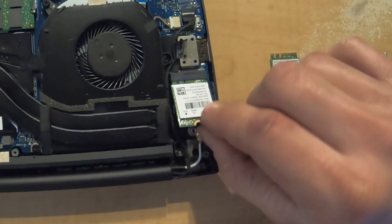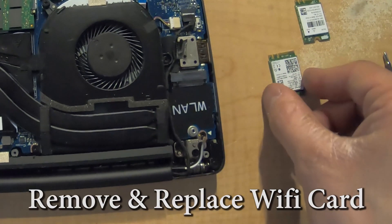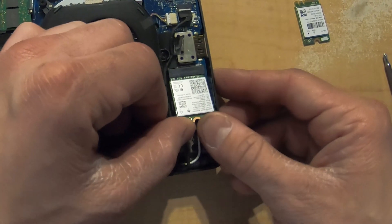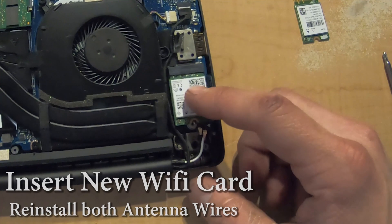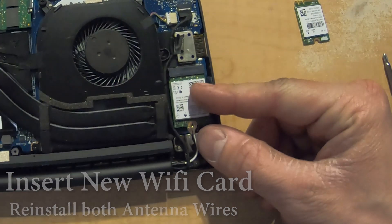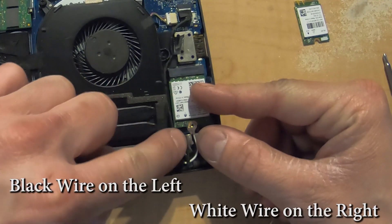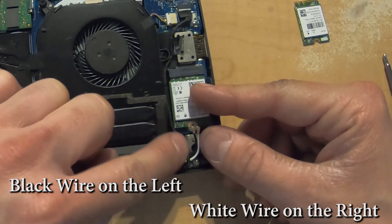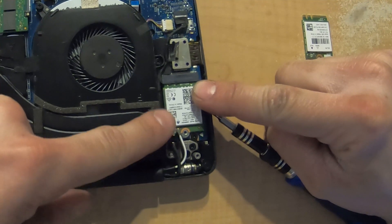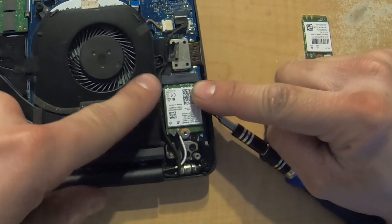The Wi-Fi card should pop up and you should be able to pull it right out. Grab your new one and put it in at the same angle it was at when you took it out, then push it down. Grab your two antenna wires — there's a black and a white. The black one goes on the left side and the white one goes on the right side.